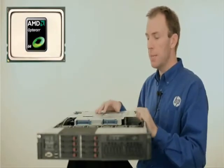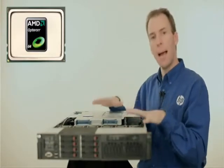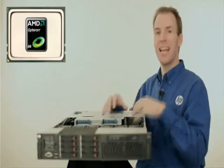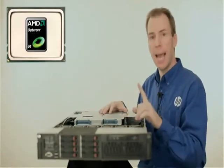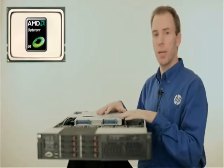For the AMD Opteron 6100 series of processors, we're actually supporting the normal power processors in this platform, as well as the high-frequency SE processors, and the power-efficient HE line of 6100 series processors.